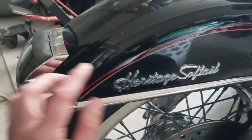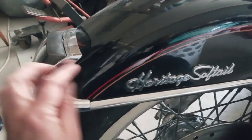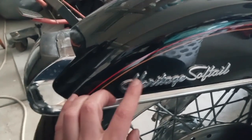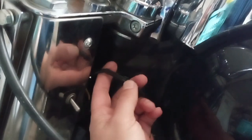If you're trying to remove your fender or disconnect the light on the front fender of a Heritage Softail, I'm going to show you how to do that. It's real simple — there's a quick disconnect over here behind the headlight, but to do that you first need to come over to this line.